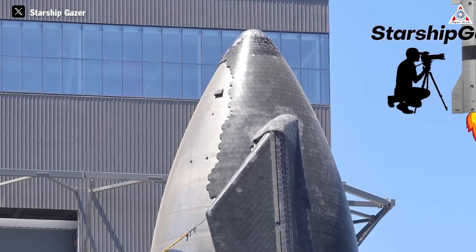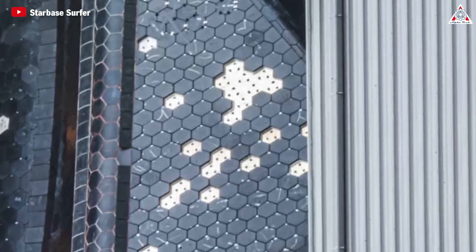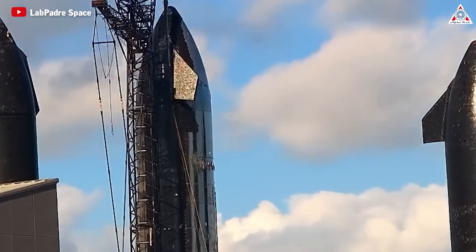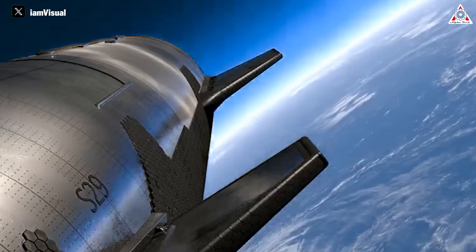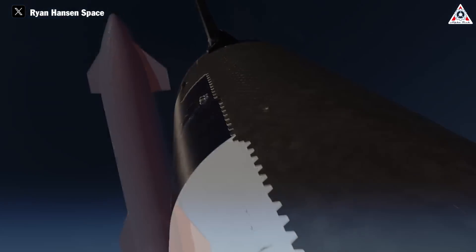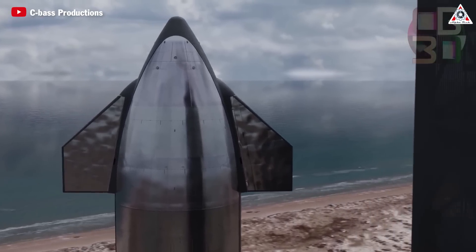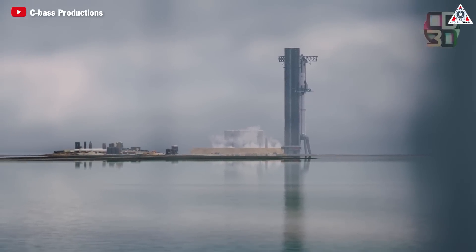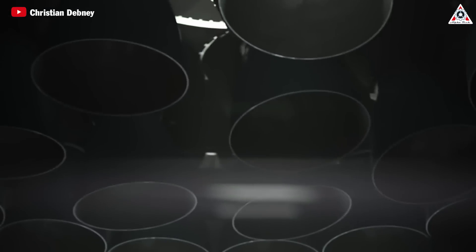Earlier, they had removed the tiles to inspect. Advancements in attachment techniques, such as the use of glue in conjunction with traditional mounting clips, have been implemented to enhance durability and reliability. The remaining task is to fill the gaps in the flaps, which are still in the process of being finalized. SpaceX's relentless pursuit of innovation and excellence ensures that each modification brings humanity one step closer to realizing the dream of interplanetary exploration.